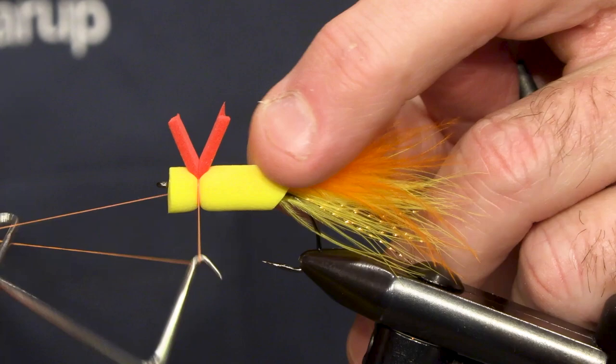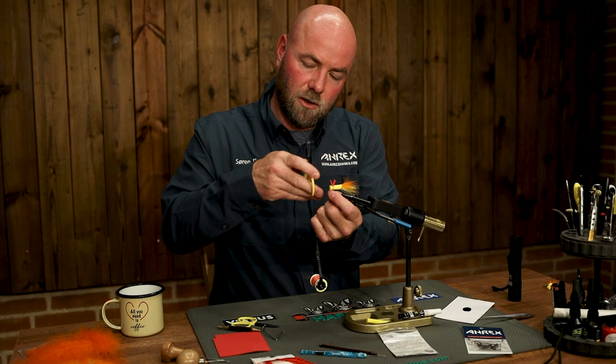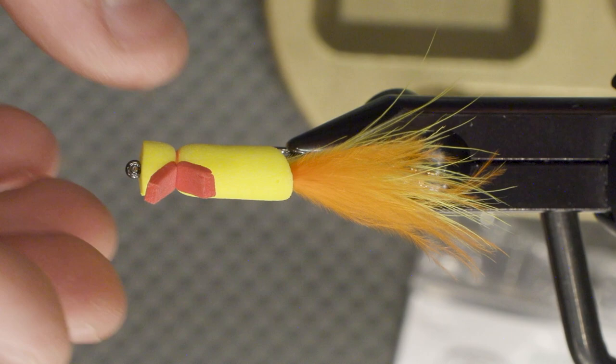I'm going to trim off the fly once again. Be careful not to tighten the thread too much because you're going to cut the foam piece. We're almost done now. You can actually go fish with this one, but we're going to pimp it a little bit.